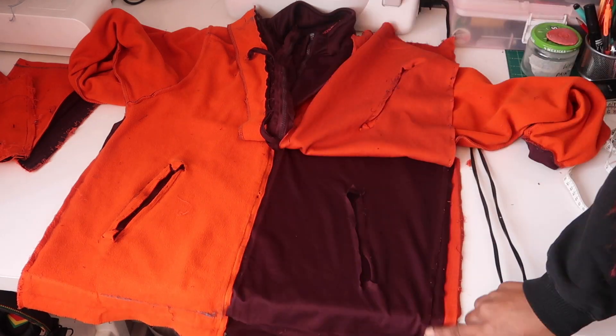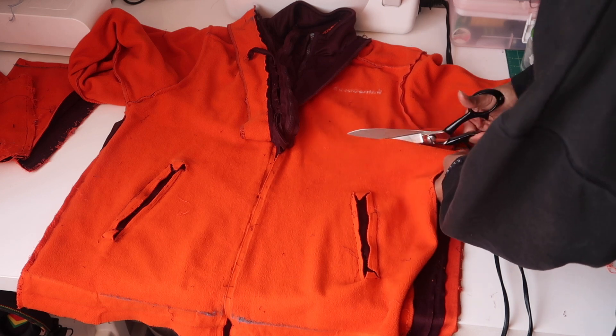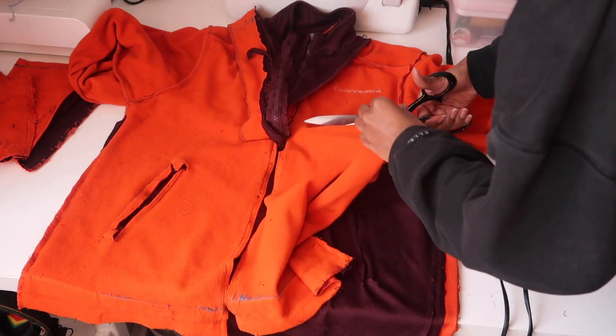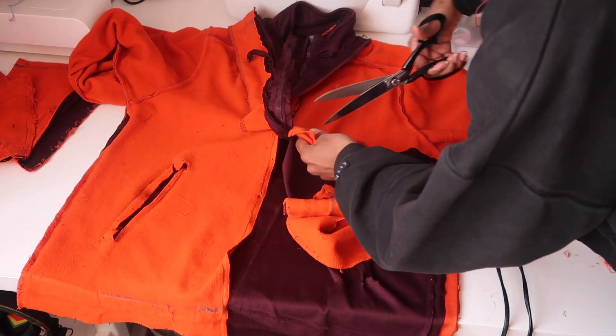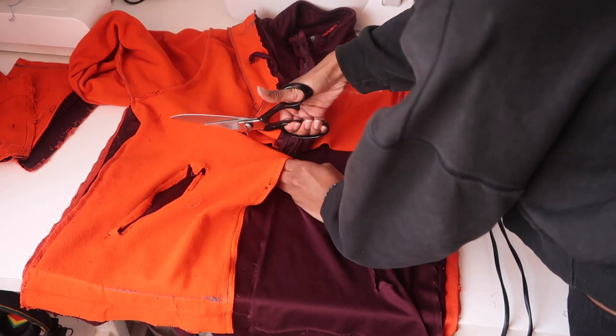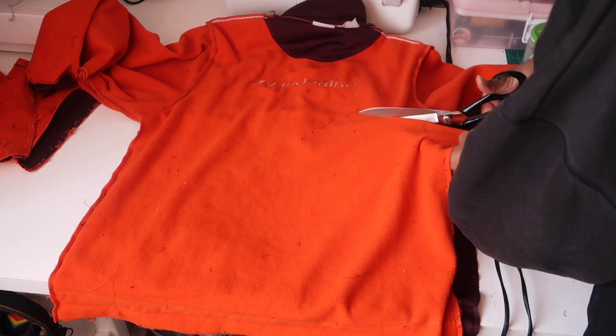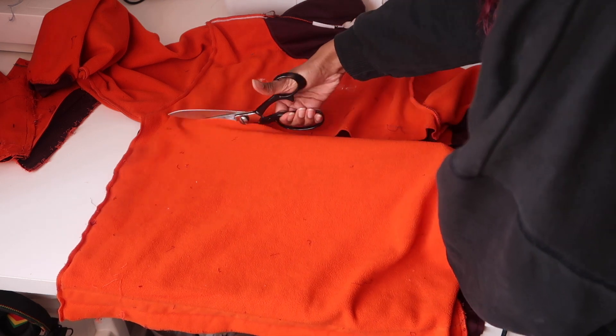I decided to remove the lining. I seamed the sides and then cut just up to the chest area so the bodysuit still has some structure, but the bottom half of the fabric would be more malleable. I did that on both sides, repeating the same thing for the front and the back half, removing the fleece lining on the inside.